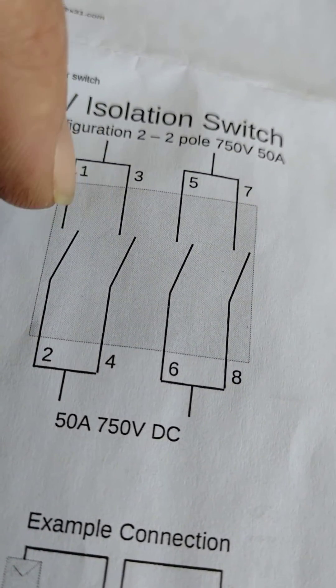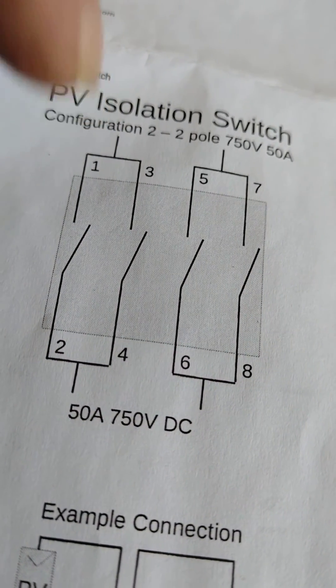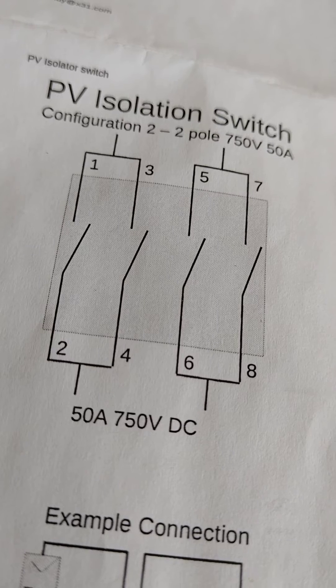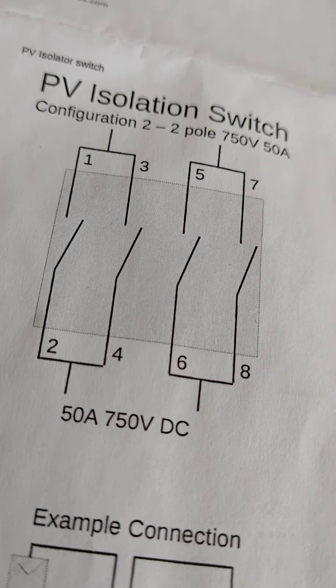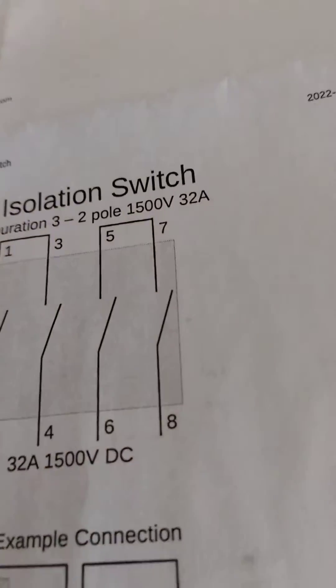It's a double pole isolation switch. It's not worth doing it on a single pole because it may not actually disconnect — it will weld together. The double pole setup doubles the ability to actually break that connection. Hopefully that helps somebody.